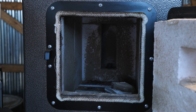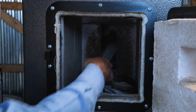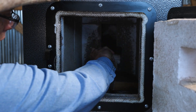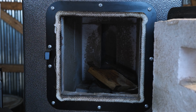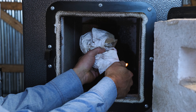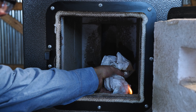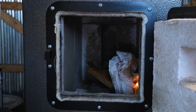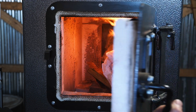Next I'm going to drop a few more pieces of wood waste in and light the fire. And that's it — we're going to go ahead and close the front door.